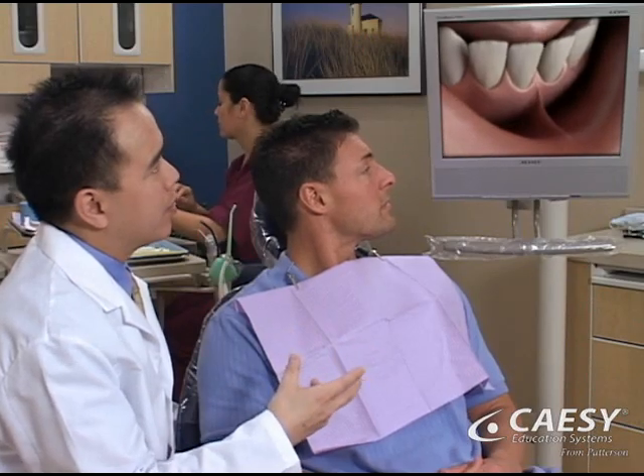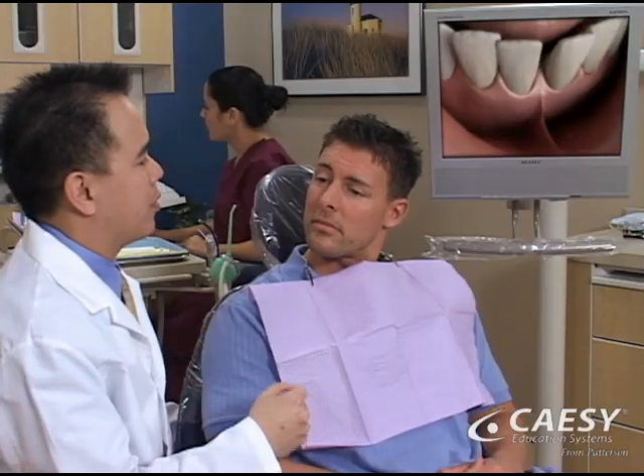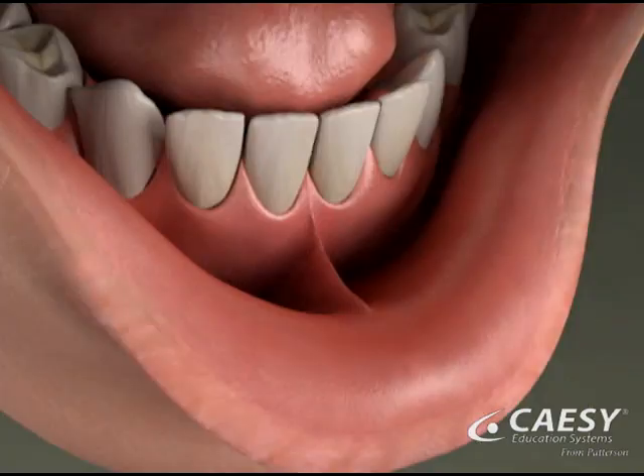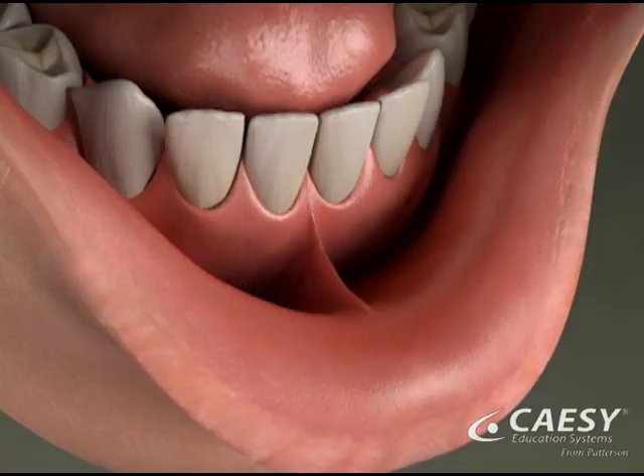Your lips, cheeks, and tongue are connected to your jawbone with a fold of tissue called the frenum or frenulum. If your frenum attaches in an abnormal manner, it can cause a host of problems and should be removed. This procedure is called a frenectomy.